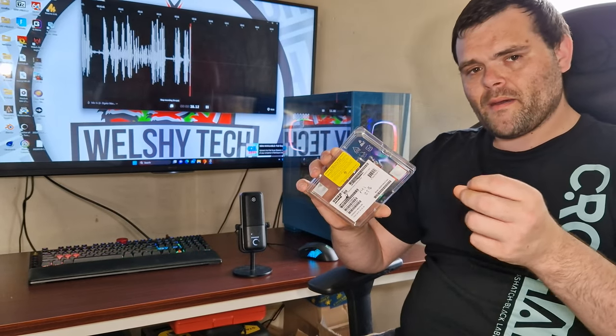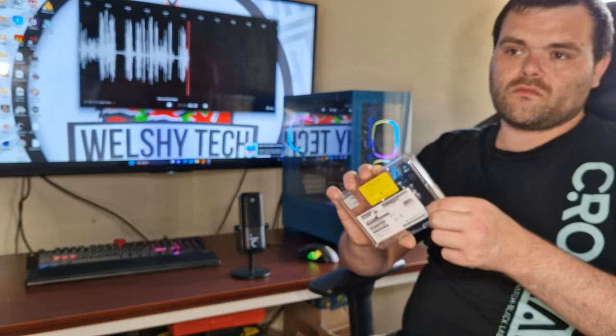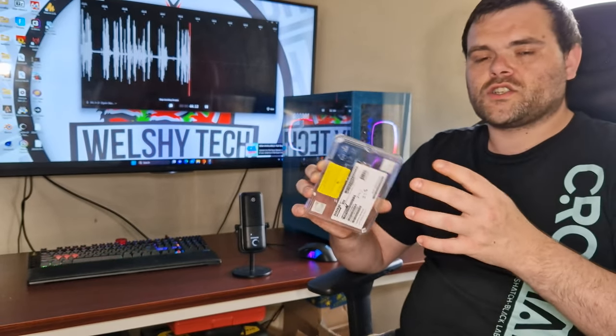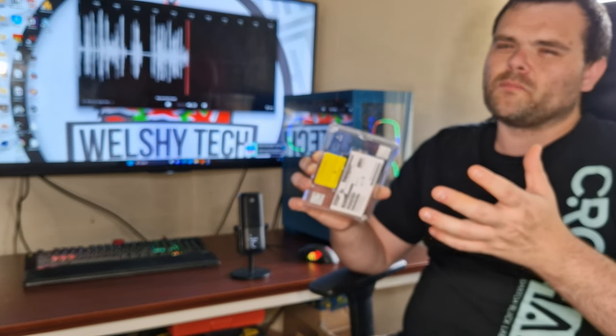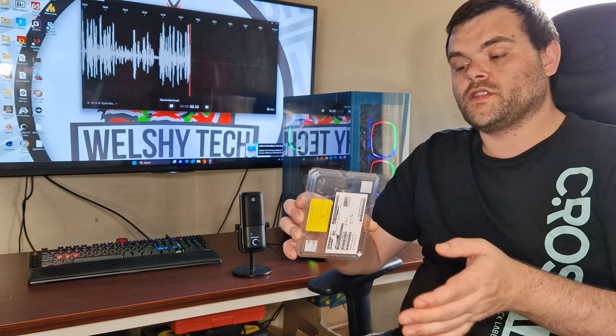This is a little bit above Gen 3 speeds, but because it's Gen 4, I would have expected the speed to be a little bit more. That's just the way it is. If you want faster speeds, go for the Pro version. This is just a Plus.